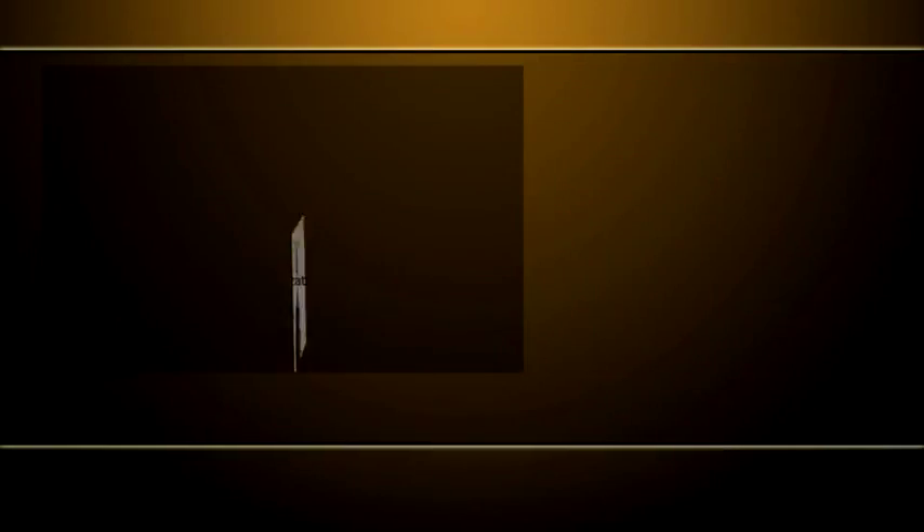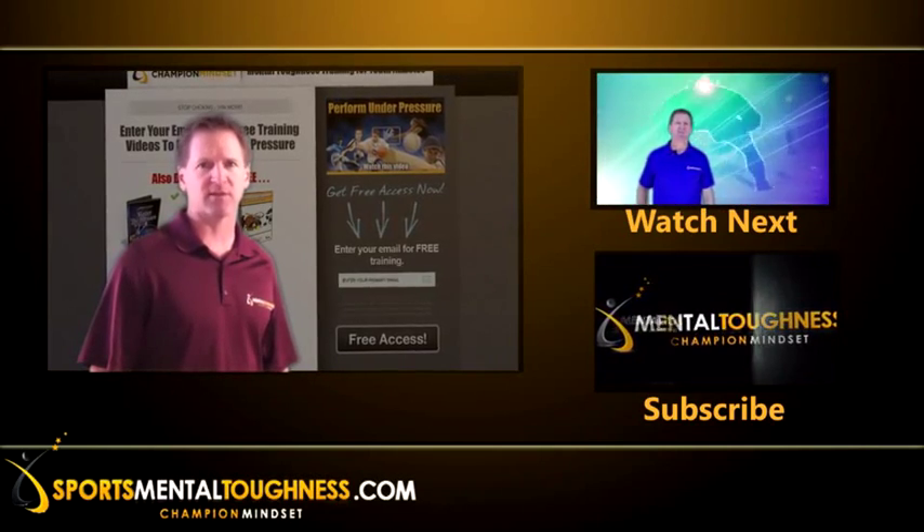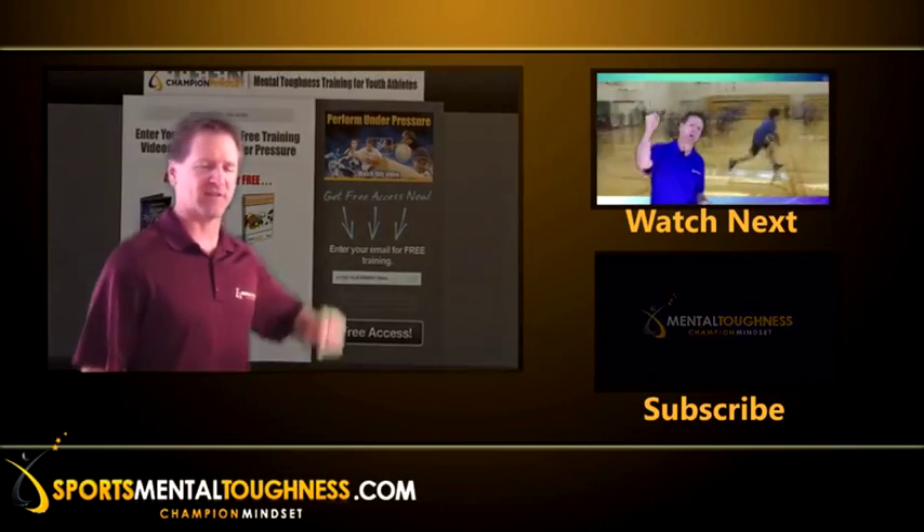Go to sportmentaltoughness.com to get your free video training and guided visualization MP3 on how to perform under pressure. I'm Craig Siegel, the mental toughness trainer.